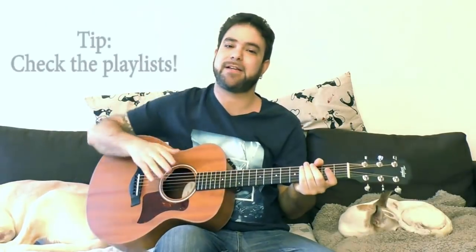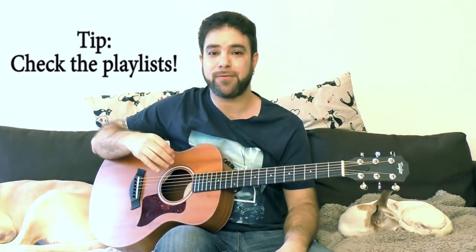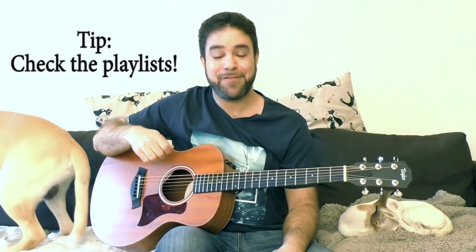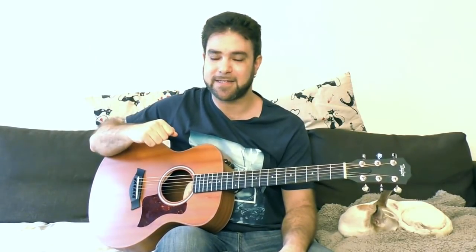Thank you very much for watching this lesson. Subscribe to the channel if you haven't already — I've got a ton of lessons here and I upload a new one regularly, and it's free. If you want to give something back, there's a Patreon link in the description and also a donation button on the Lick'n Riff website should you choose to do a one-time donation. I thank you in advance for your generosity — everything goes right back into your lessons. Thank you very much for watching. Bye for now. Enjoy!